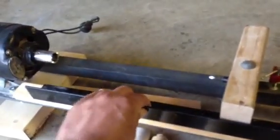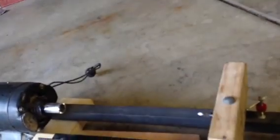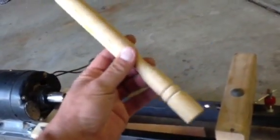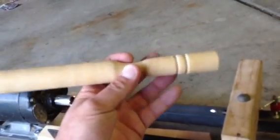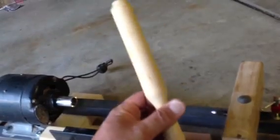I may take this angle iron and turn it around — I'm not sure. But this was the first piece I turned and I got pretty good results. Then I turned this second piece where I just practiced doing a little cove, then a bottle shape, and then a bead right there. It's not too bad.